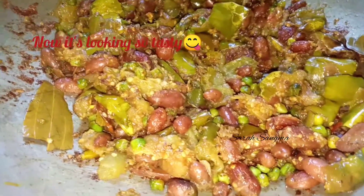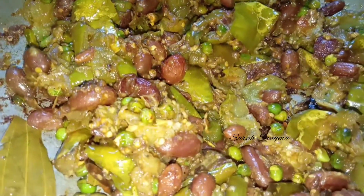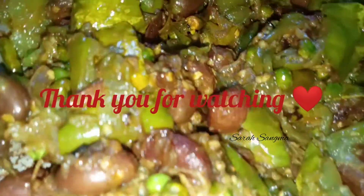We will make it very well. I hope you like this video. Please like this video, subscribe, comment. Thank you for watching.